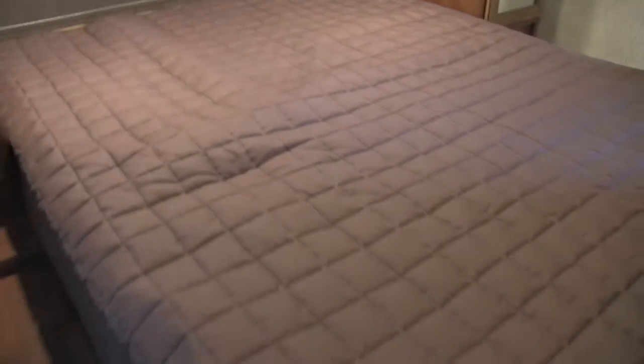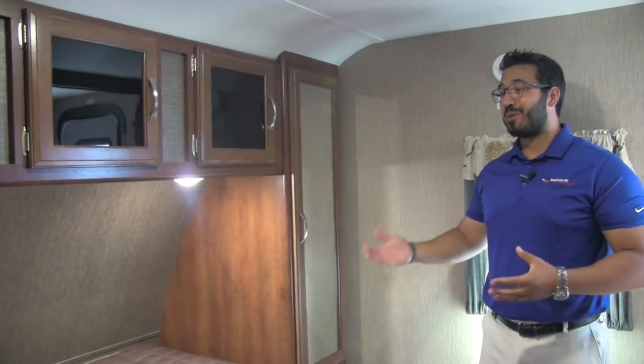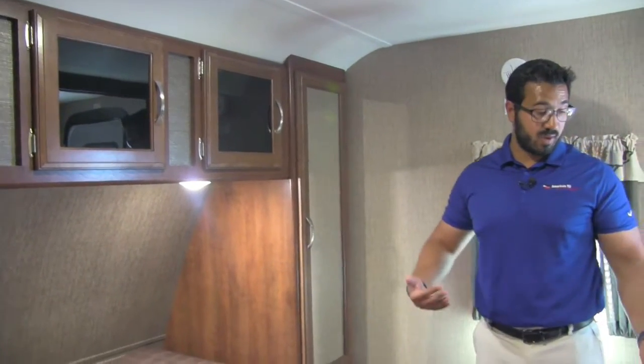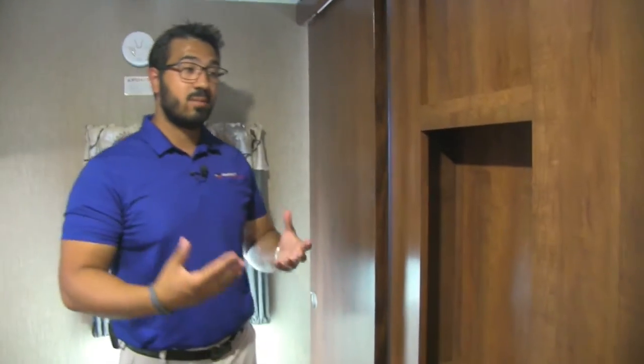Let's head on up into the bedroom. First and foremost, if you take a look at the bed, that is a residential 60 by 80 queen size bed. So if you're a taller person, you're going to love this bed because your feet won't hang off unless they hang off at home. Also, if you ever need to replace the mattress, you can buy a standard queen size mattress and throw it in. Right here is another one of my favorites — you have actual doors, not curtains, so you get that added privacy, which when you have kids can be a great thing while camping.